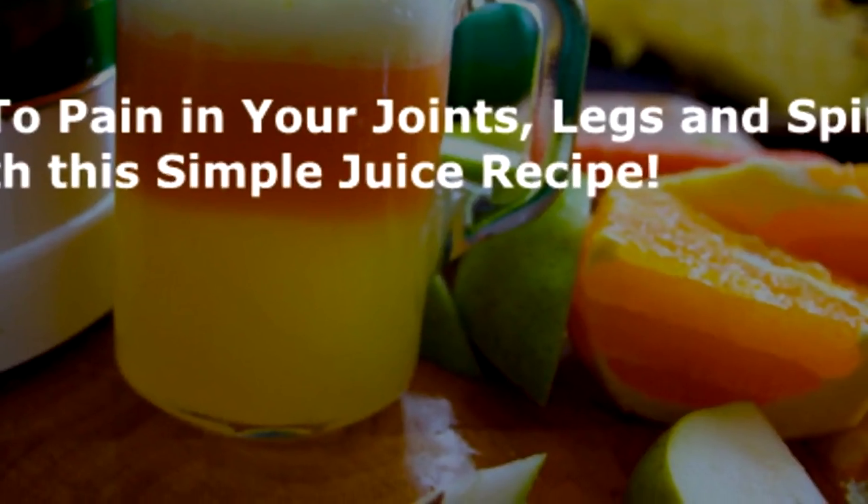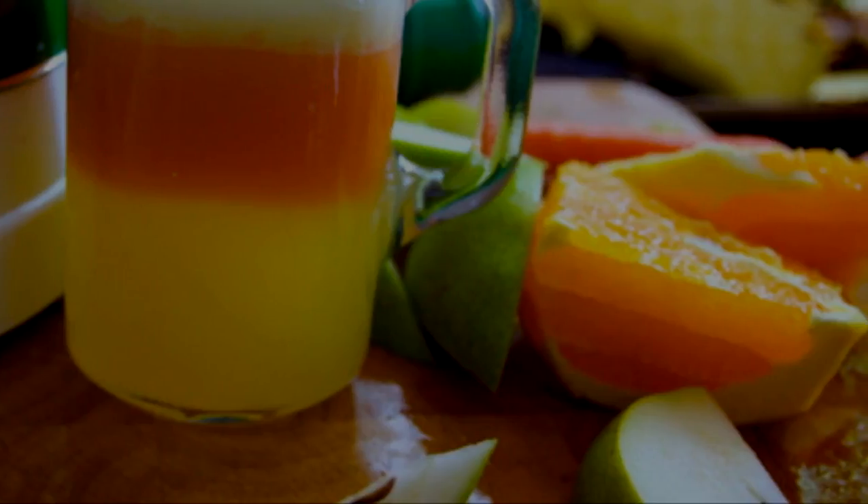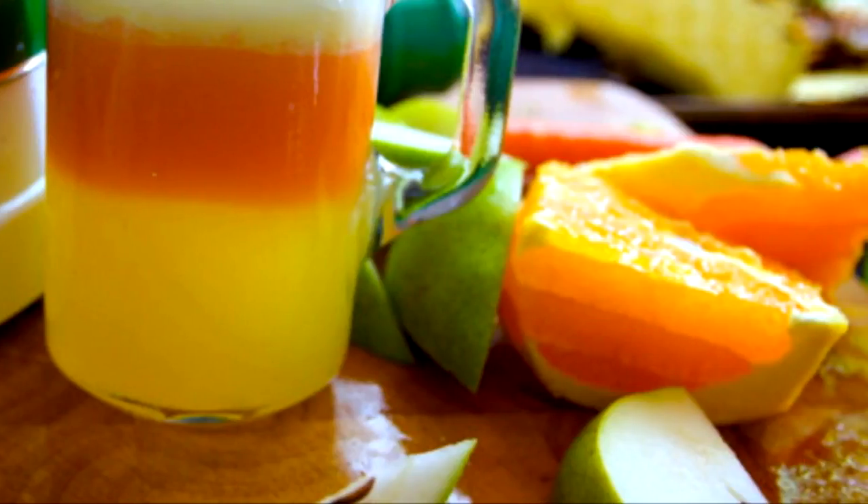Say goodbye to pain in your joints, legs and spine with this simple juice recipe. The pain in joints and legs is generally referred to as an aging side effect. But nowadays even young people are facing issues like frequent pain in the spine, legs and joints.